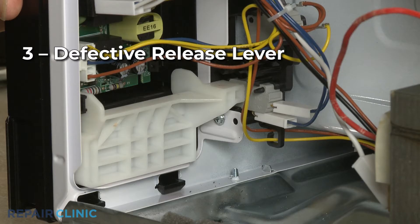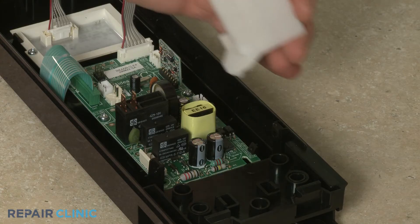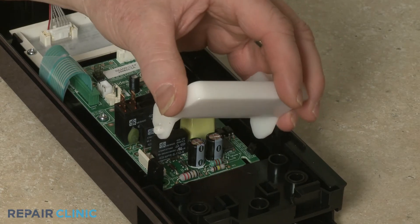If your microwave model has a release lever, the mechanism may have failed. Installing a new lever should resolve the issue.